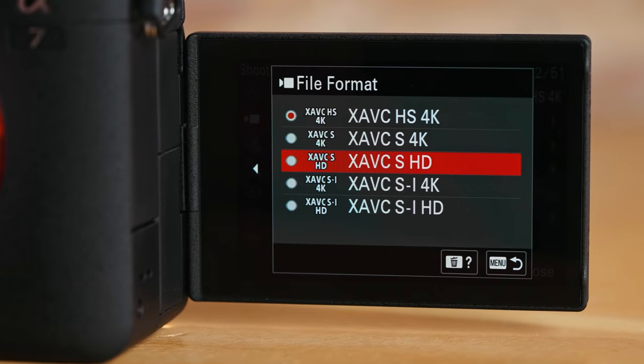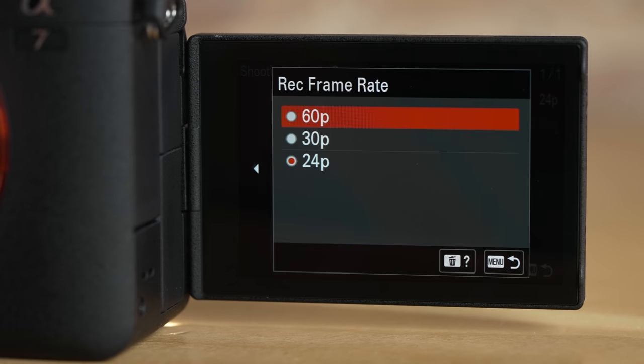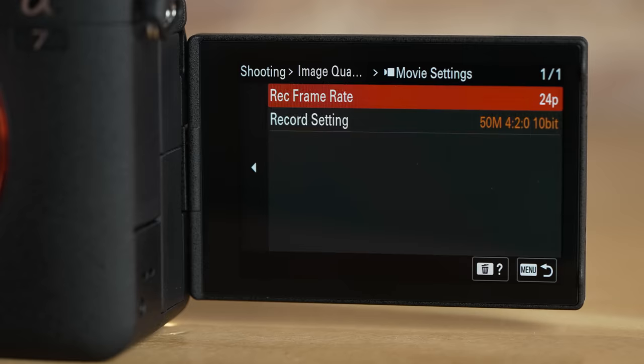I wonder if there's an option to switch pixel binning on and off, or if that's something they could add via a software update. If you want that super slow-mo, you can always go down to 1080p to get 120 frames per second, but remember 4K 60 is the highest. You also have the Sony hot shoe, so you're able to connect the digital audio interface being shipped with the FX3, or the Sony mic that connects via the hot shoe with no cables. I do not recommend that small mic at all — you can clearly hear the noise of the audio preamps. I still go with the Rode VideoMic Pro for shotgun audio.